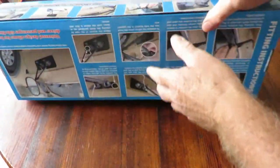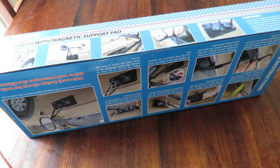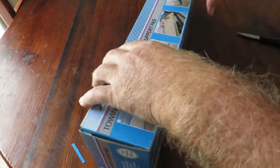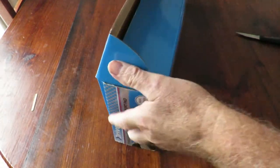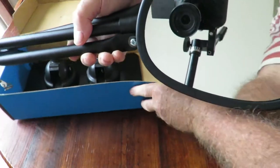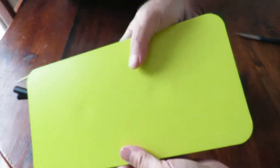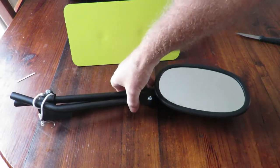Let's open this up and see what's inside. So, what comes out of the box is a mirror and an anti-scratch magnetic pad — that's it, that's all that's in the box.